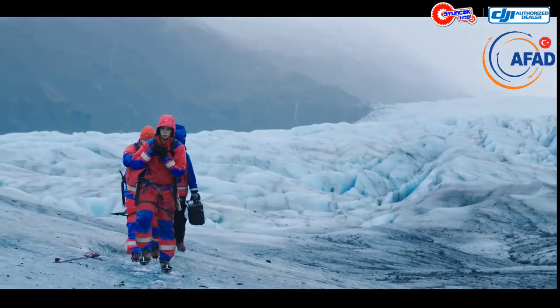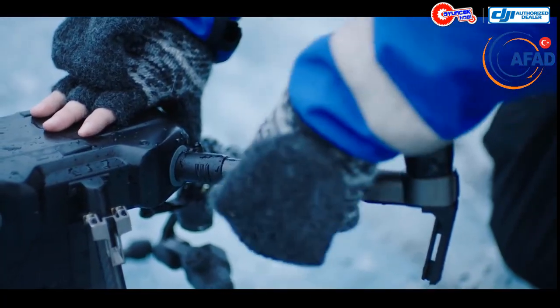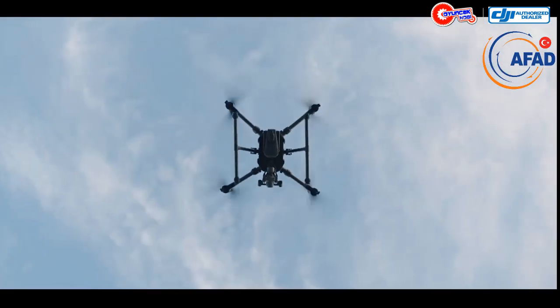The M200 was born to traverse rugged terrain, thanks to its compact foldable design, so you're hitting the sky within minutes of arriving on site.